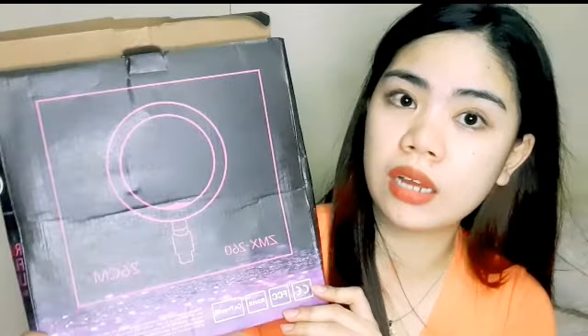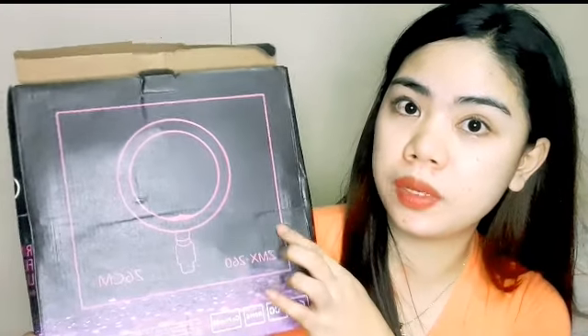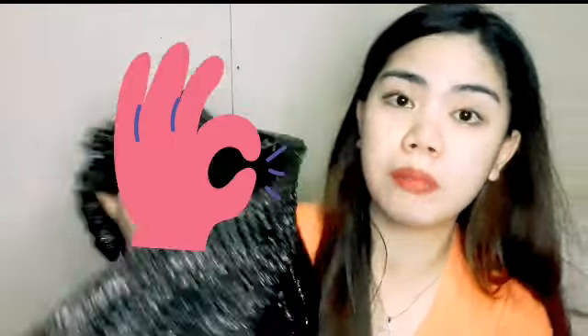Yun lang ang problema. Pero wala namang problema dun sa pinaka-item, so walang problema sa akin yun. And then itong box, kung mapapansin nyo, parang may yupe-yupe. Okay lang din naman basta walang basag o walang pundi dun sa ilaw nung ating pinaka-ring light. And dito naman sa bubble pack nila — bubble wrap — okay naman din kasi makapal. Makapal yung ano nya, and safe naman yung ating pinaka-item. Yun naman yung mahalaga diba? Na pinaka-safe talaga yung ating items.